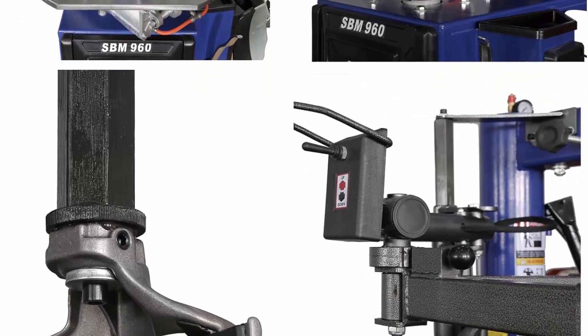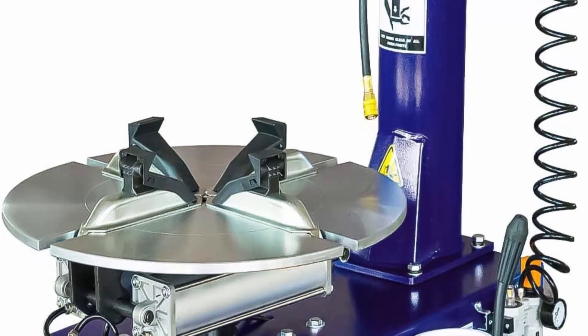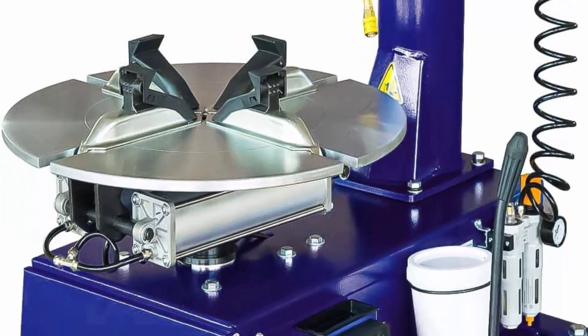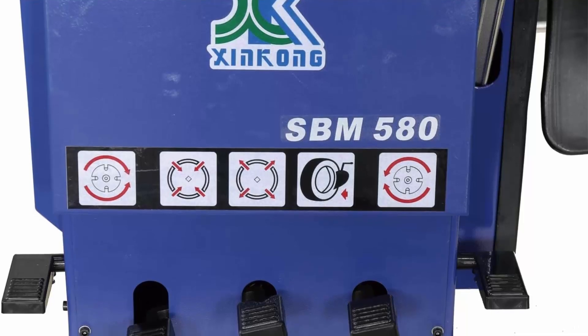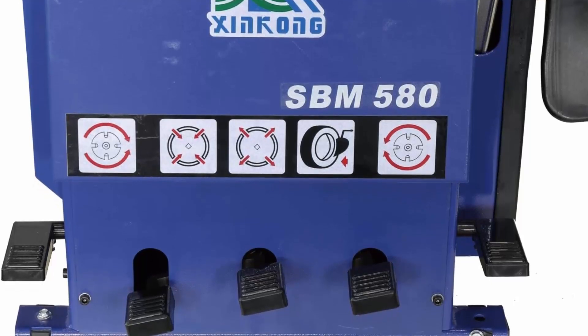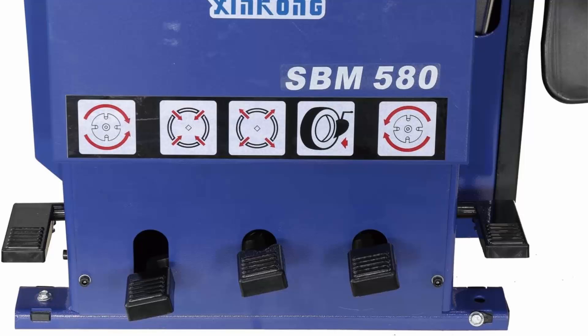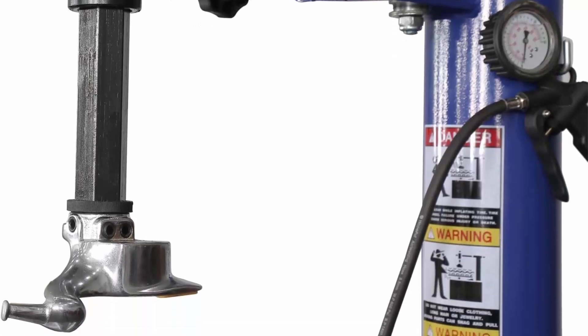Top 6: XK SBM 580 Single 2.0 HP Tire Changer Wheel Changer Machine 580 with new double foot pedal, 110V, 36-month warranty. Dual turntable foot pedal for more convenient operation. Rim clamping outside 10–18, rim clamping inside 12–21, maximum tire diameter 37 inches / 960mm, maximum wheel width 12.